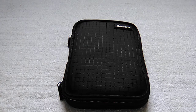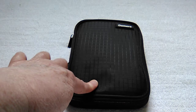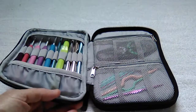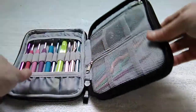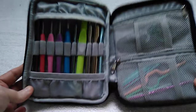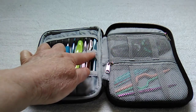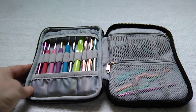It's very sturdy and has some slight padding to it, so if you drop it on the floor your crochet hooks would be very well protected. When you open it up, you'll notice there are two zippered compartments. On this side the elastic bands are larger, and they will hold some larger crochet hooks.